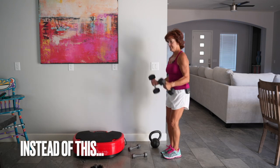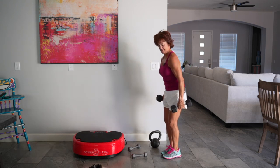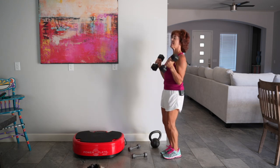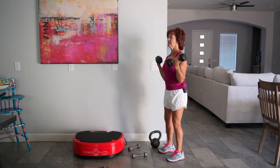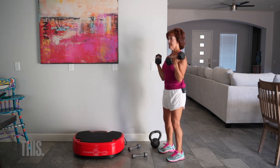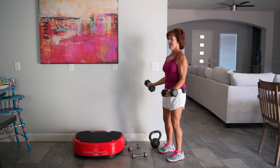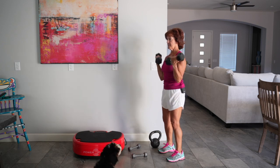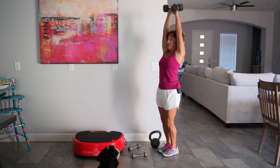Biceps and triceps — we all love those arms, but here's the risk: you're swinging. If that's true for you, you've got to slow down. The weight may be a little too heavy, or just remind yourself to look in the mirror and slow down. Slight bend of your knees, anchor through that pelvis — that means your core is turned on a little. Elbows at your sides, giving yourself a hug.